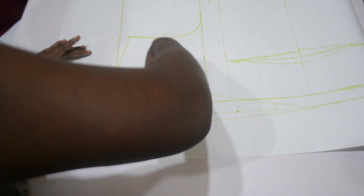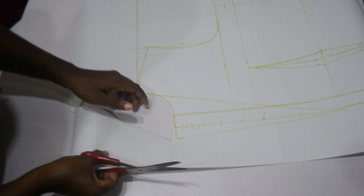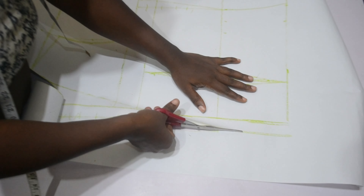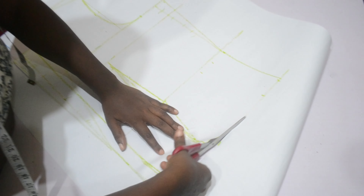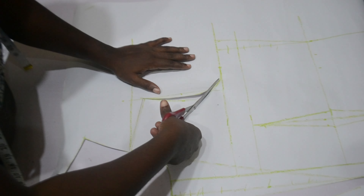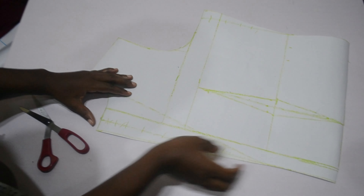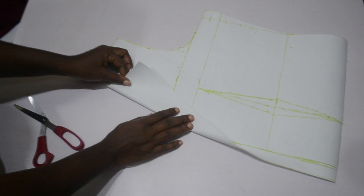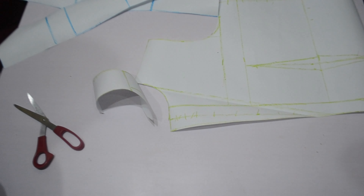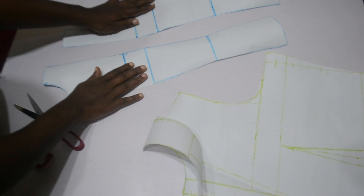This is our collar, our lapel, and our bodice. Please pay attention to how I cut this out — you don't want to make a mistake. I'm cutting it out now and we are coming towards the end of the video. This is how the lapel and collar will look once you are done with the jacket.